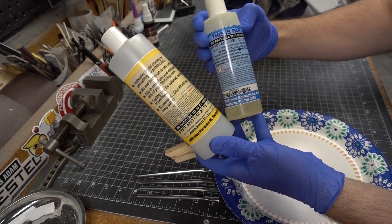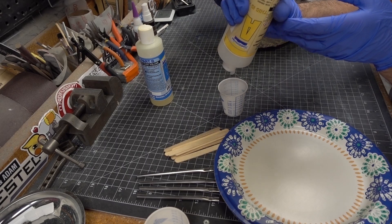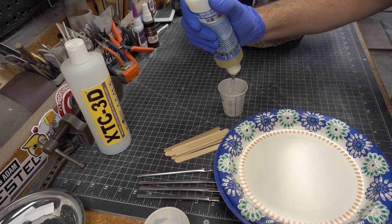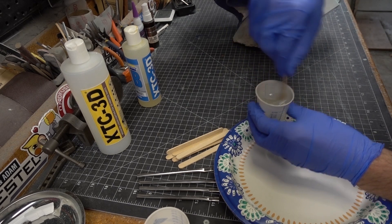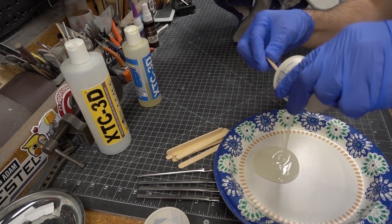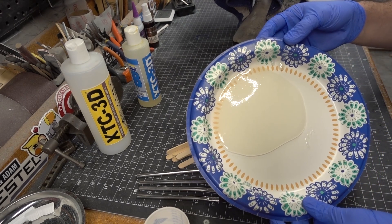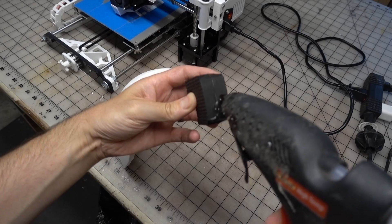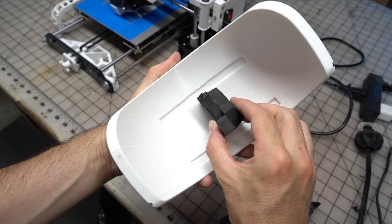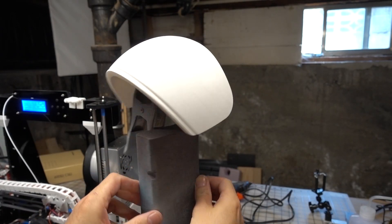To really smooth out the finish on this helmet I went with Smooth-On's XTC-3D — an epoxy meant to coat 3D printed parts. After mixing it in a two-to-one ratio I made sure to pour it into a wide container, since leaving it in a small deep container causes the exothermic reaction to run away and cure way too fast. I hot glued a piece of EVA foam to the back of the visor to make it easy to hold while brushing on the epoxy resin.